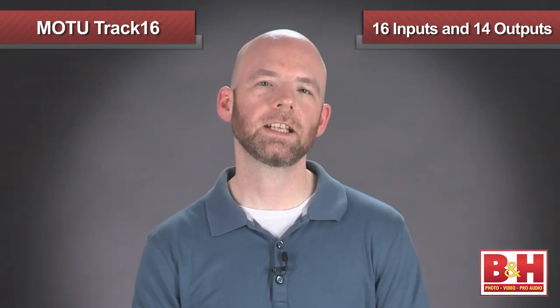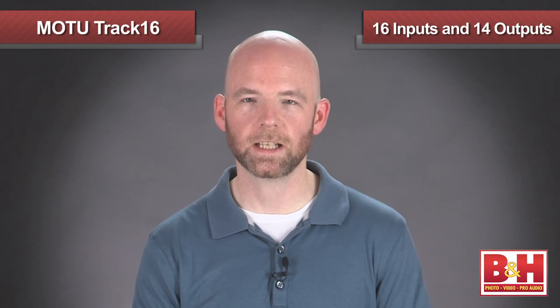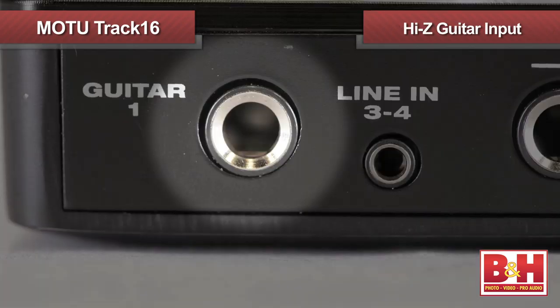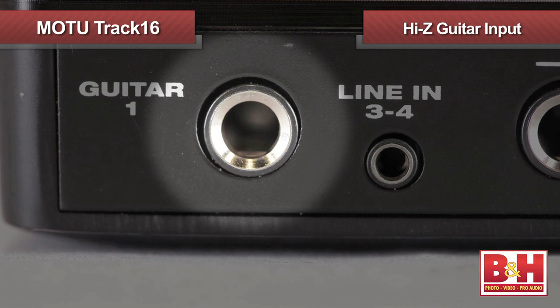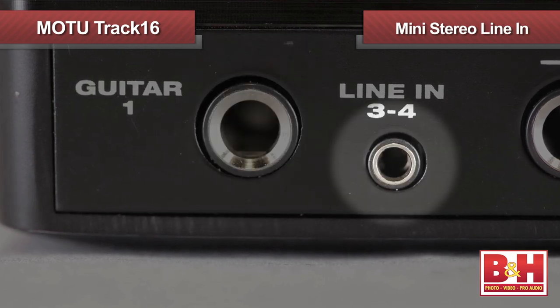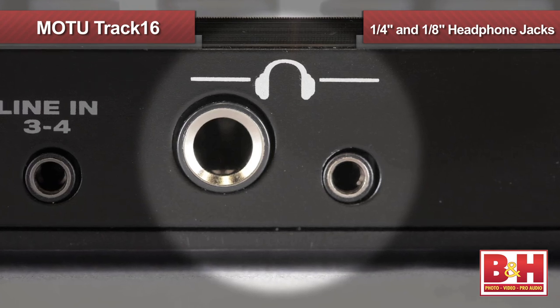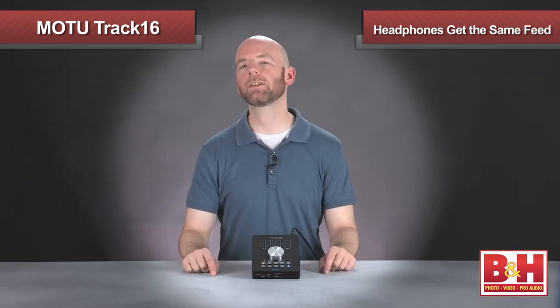The Track16 gives you 16 inputs and 14 outputs — some of those are analog and some are digital. Input wise, there's a Hi-Z guitar input right on the front, right beside the mini stereo line in, and quarter inch and eighth inch headphone jacks. Both headphones get the same feed; they're not independent.